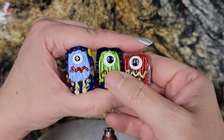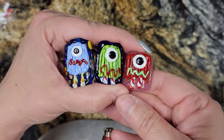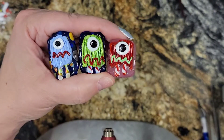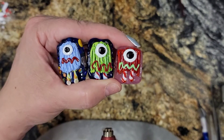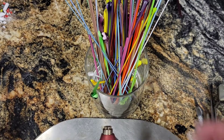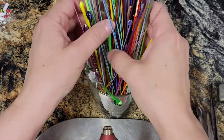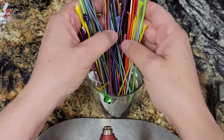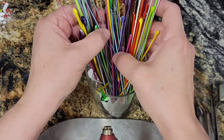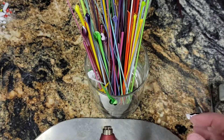Good morning everybody! Today we are going to make hairy scary one-eyed monsters. Our colors for today are all of them. I have this cup of encased cane so I'm going to pick out some bright and happy rainbow colors, and that's what we're going to make our monster out of.